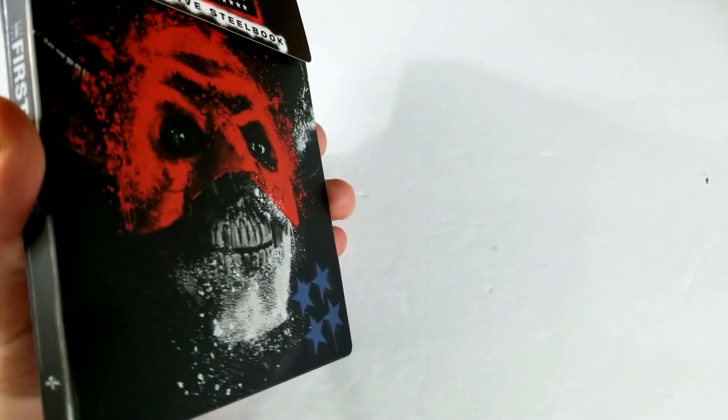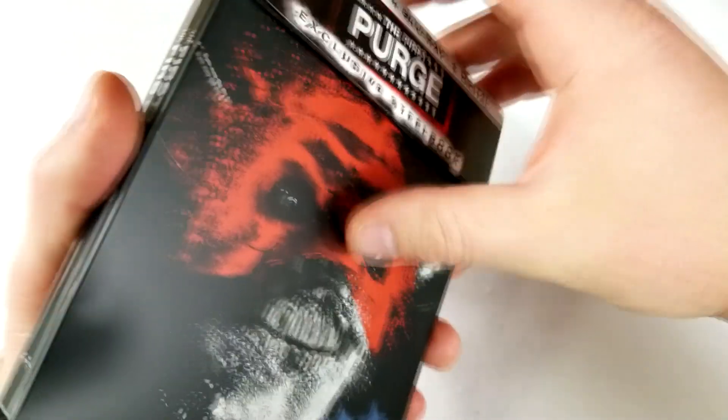They did also release matching steelbooks for all the other Purge movies. I only picked up this one though.